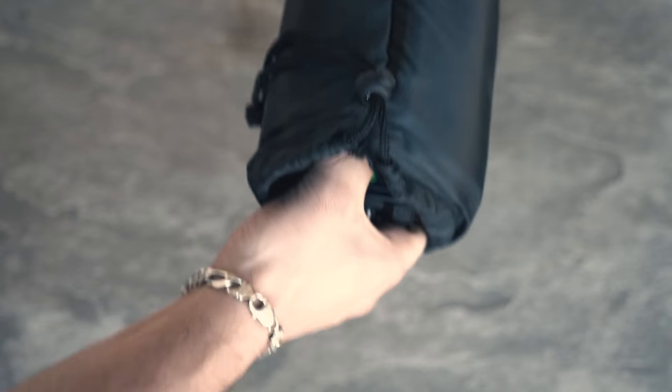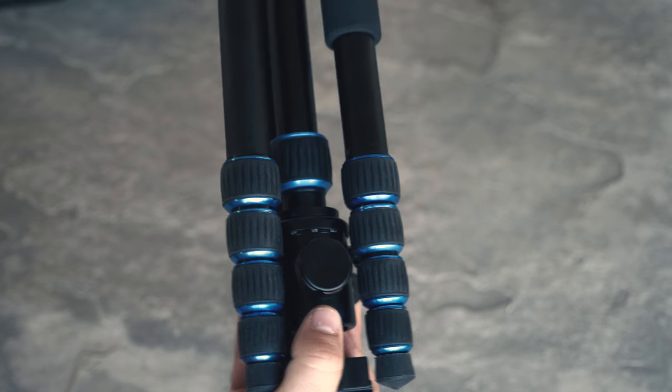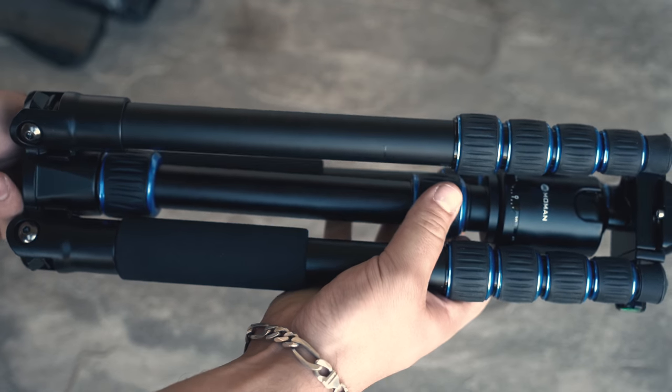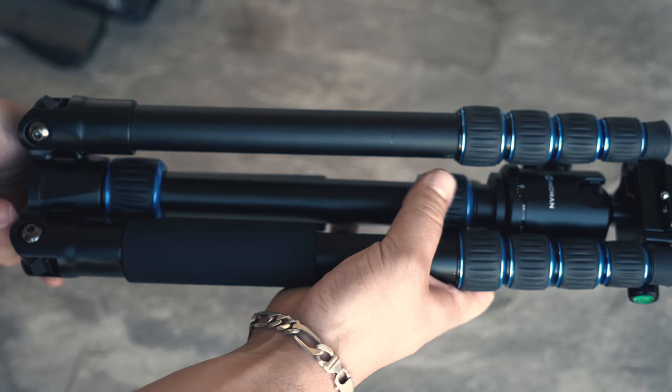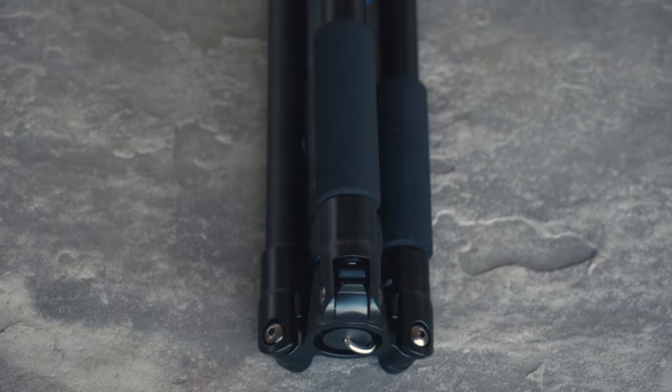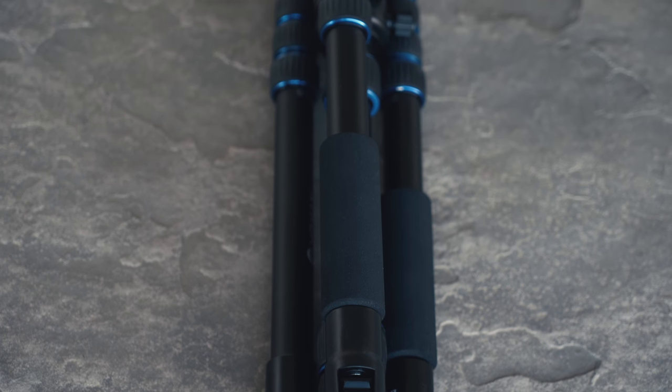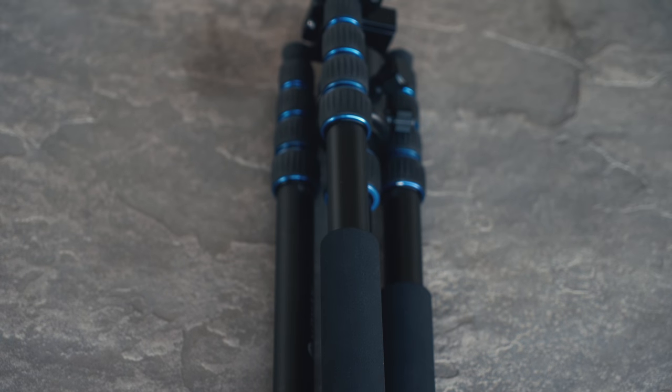As we take the tripod out of the bag you'll notice how sturdy it is. It's composed out of an aluminum alloy material and it has wonderful blue accents to make this tripod stand out. The tripod weighs about three pounds and when folded up has a height of 13.8 inches.